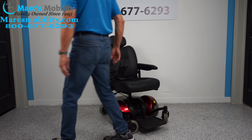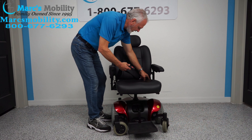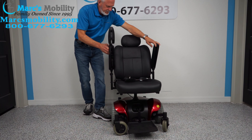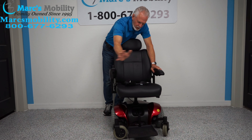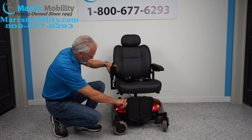The seat on this chair is 19 by 19 deep. You do have a safety belt. The arms flip up. The joystick is on the right, but if you're left-handed everything can be switched to the left side. The foot blade does flip up.